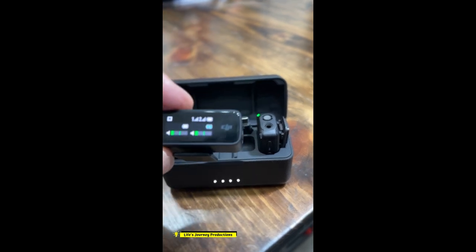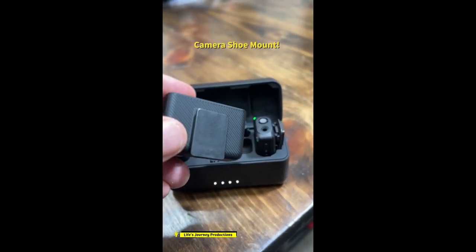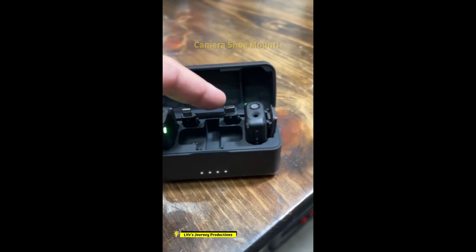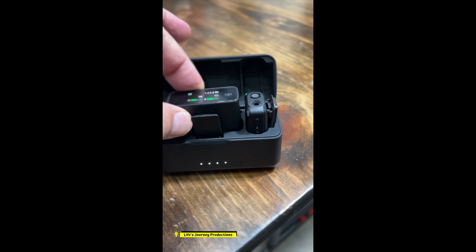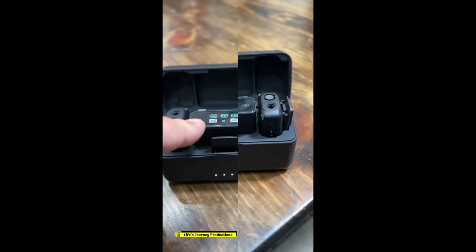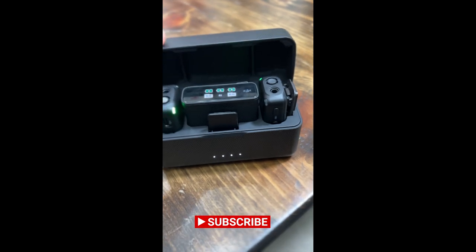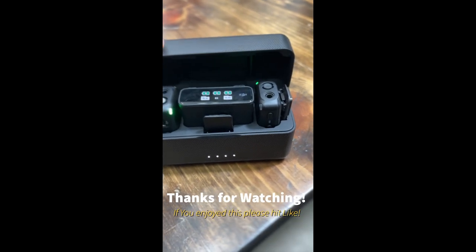And then the receiver — a clip on the bottom, or you can take it off and replace it with a lightning or a regular USB-C for whatever type of smartphone you have. Two microphones, receiver, and power case all in one. Totally impressed and it sounds amazing.